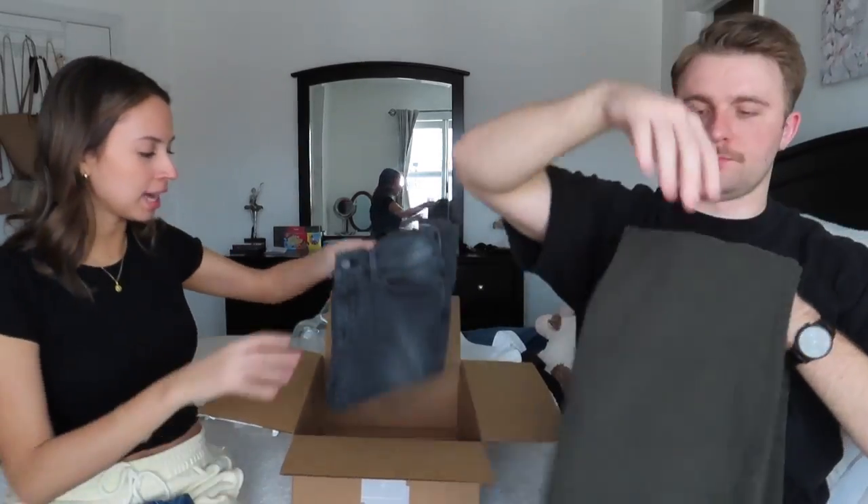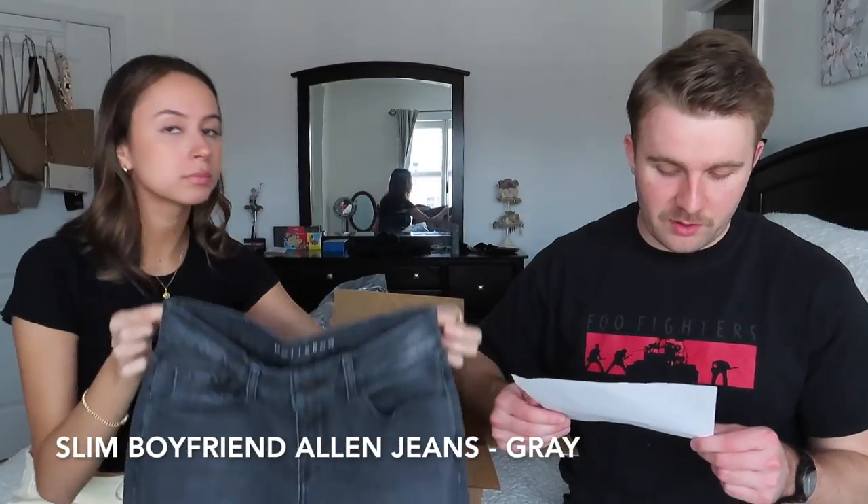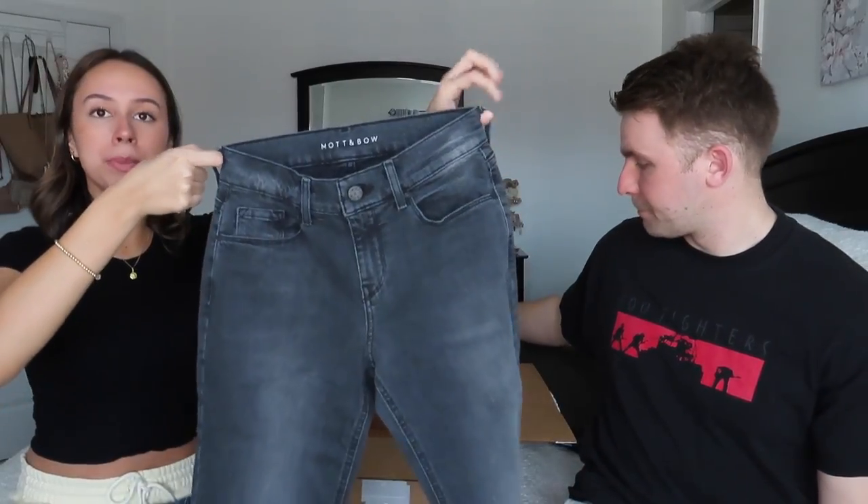The last pair is a pair of jeans for me — this is the slim boyfriend jean in Allen Gray. My other jean shorts from Mott & Bow are a true black, whereas this is more of a washed gray. I love it. It has some fading on the thigh down to the knee, which I think is lovely. Both links to previous hauls will be in the description below.